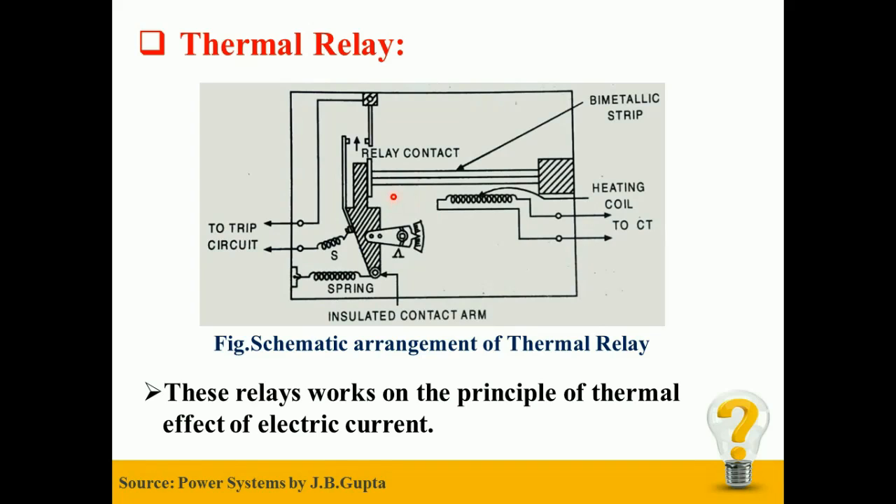Under normal working conditions, the strip remains straight. But under the action of fault current, heavy current comes from the CT side which flows through the heating coil. Therefore the heating coil gets heated up and radiates its heat towards the bimetallic strip. The strip is heated and bends, therefore the tension of the spring is released, and the relay contacts are closed which energizes the trip socket.